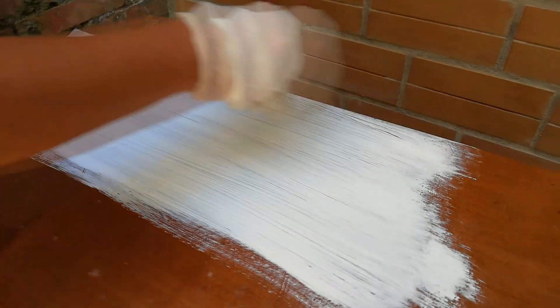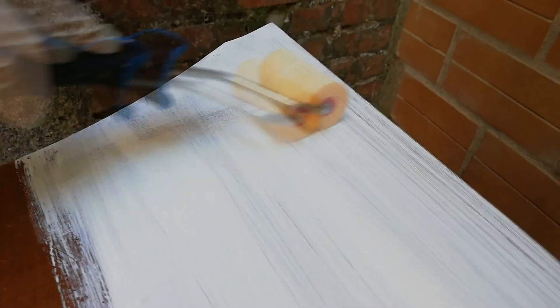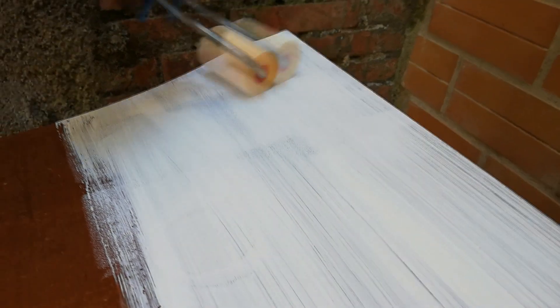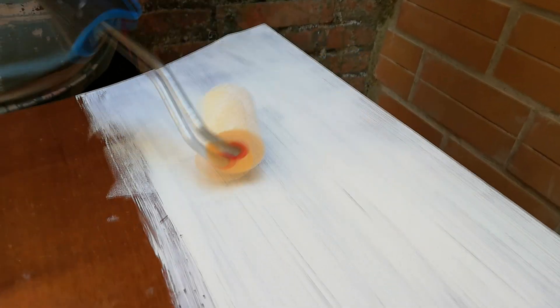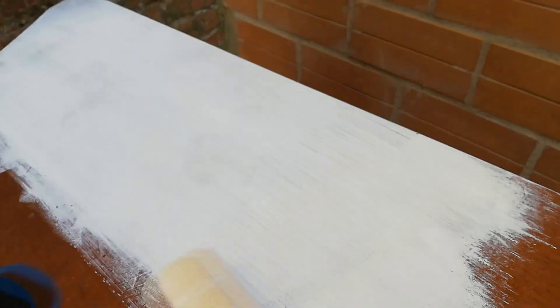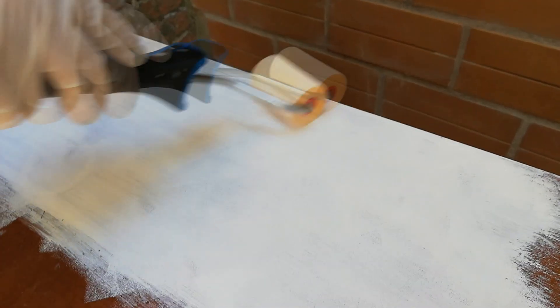Dopo aver pennellato un pezzo, passate subito il rullo: se lavorate all'aperto, la vernice si asciuga molto in fretta. Con il rullo cercate di eliminare le strisciate. Ci sono varie scuole di pensiero: c'è chi dice che il rullo non è necessario, e nello shabby in teoria non si usa. C'è addirittura chi crea le strisciate appositamente. Io non amo i segni del pennello, quindi uso il rullo per mimetizzarli. A voi la scelta.